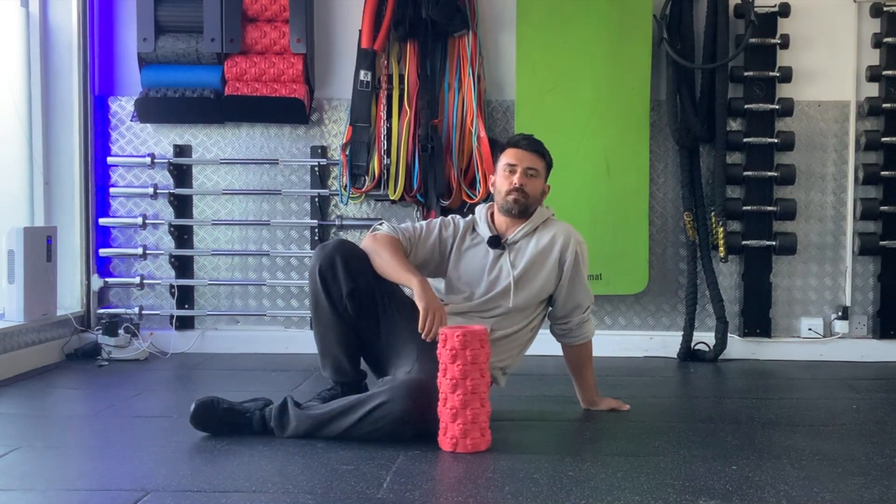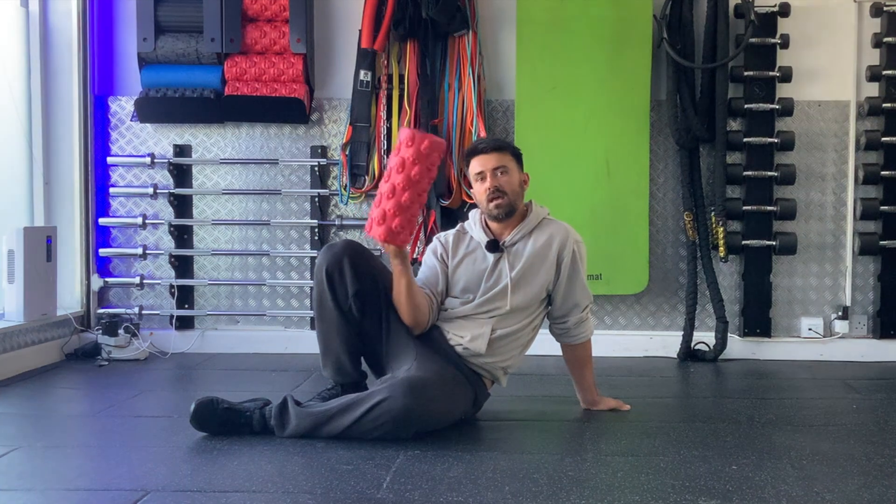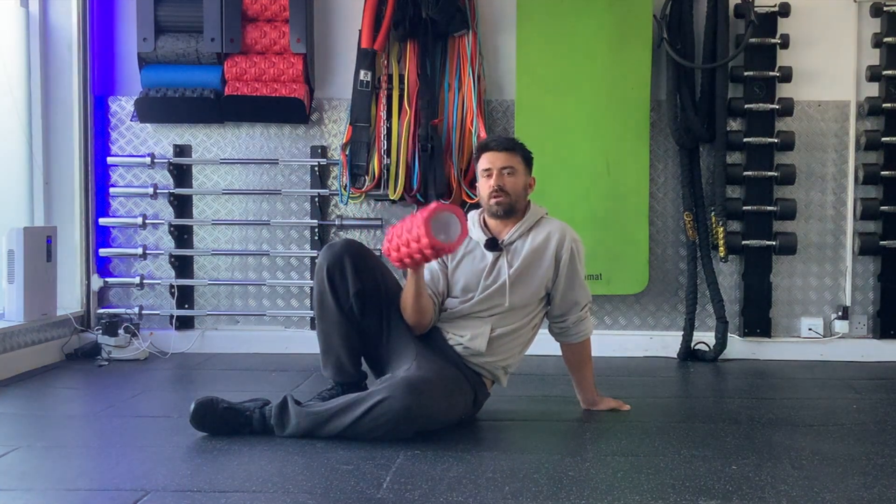Hey team, it's Tom from Fit Cure. Welcome back to the studio. Today we're going to cover one of our recovery strategies: foam rolling. So if you want to foam roll along with me, let's get to it.